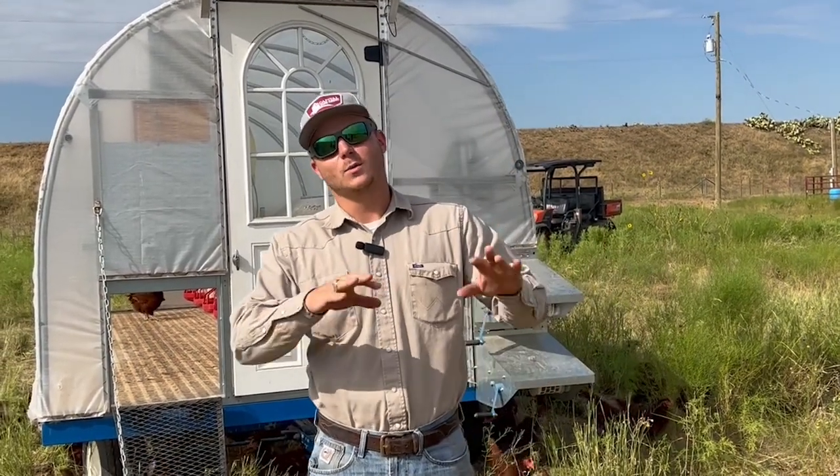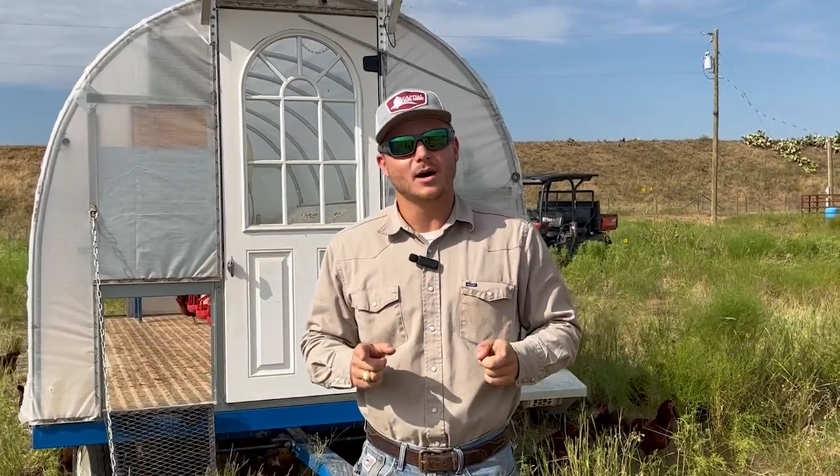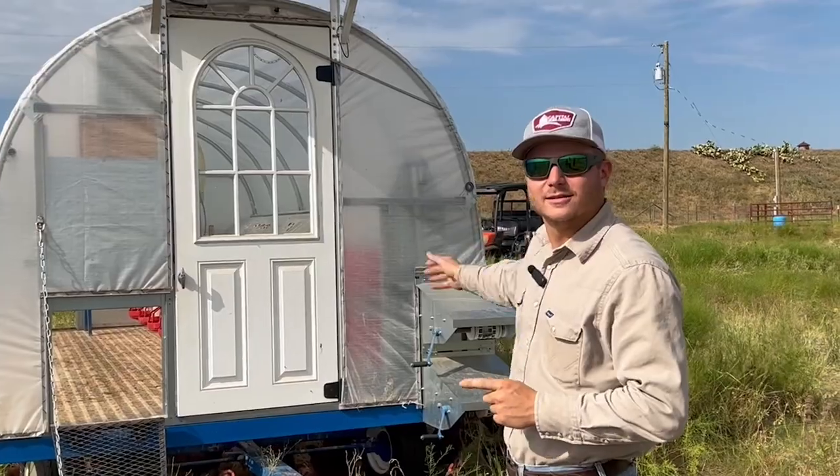Howdy fellas, Steven here with Sunrise W Land and Cattle. The last video we talked about the pasture-raised chicken. Today we're going to talk about how we make that possible with our coop right here. Let's go check it out.